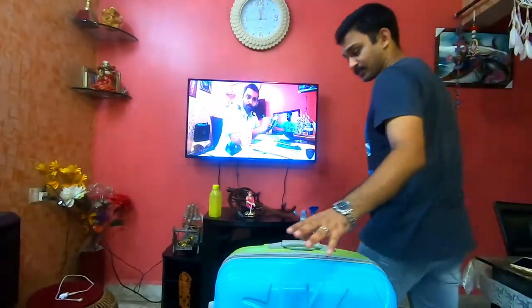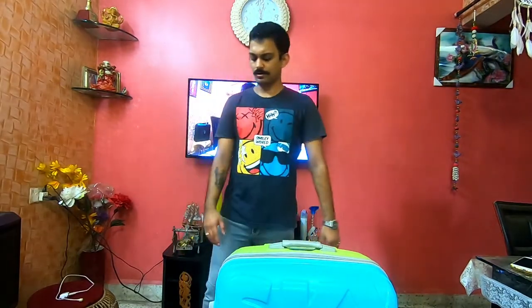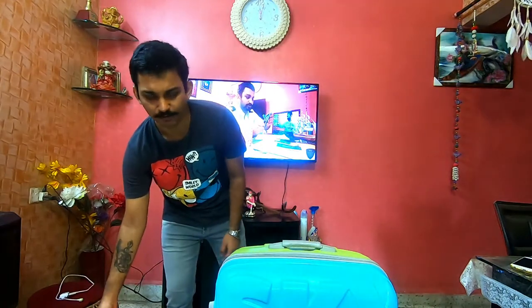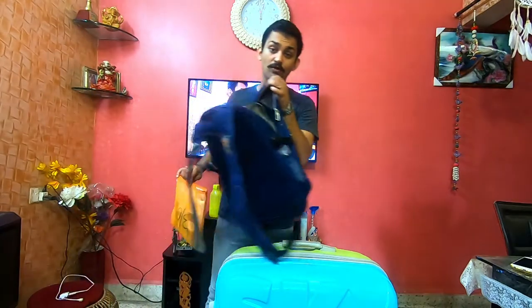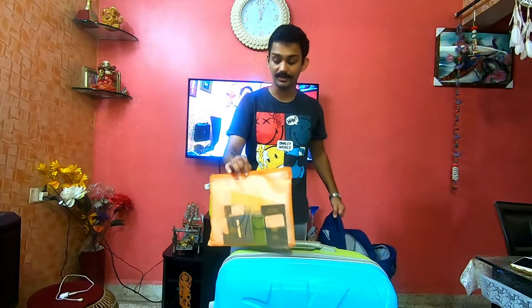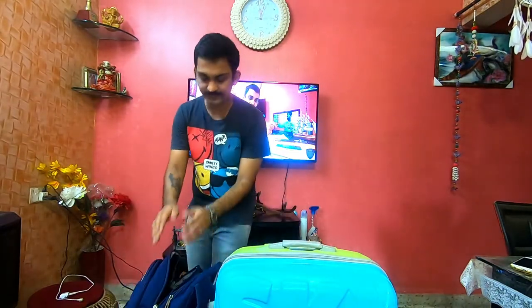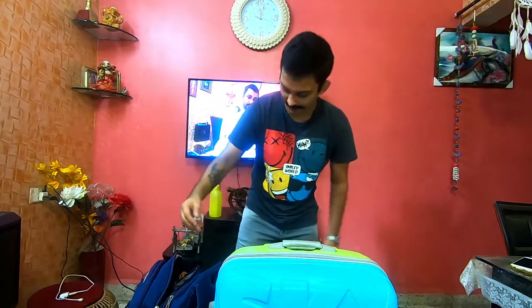I have checked in one baggage and one hand baggage, which will be approximately 5 to 6 kg. All the documents I am going to keep in this handbag, along with all the electronics items. In the main baggage, along with the laptop and all the electronics items, I have kept them there. Plus I have also kept sanitizer in limited quantity — I will confirm.